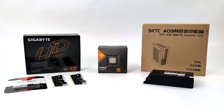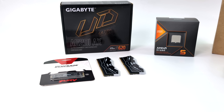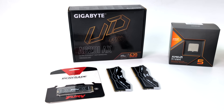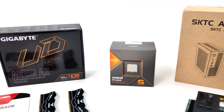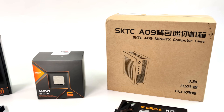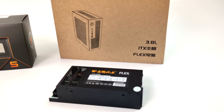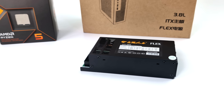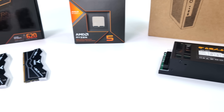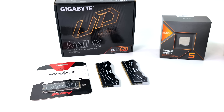Hey, what's going on everybody, it's ETA Prime back here again. Today we're going to be putting together a small form factor gaming PC using the all new AMD Ryzen 5 8600G. Recently on the channel we built a super tiny mini ITX PC powered by the 8700G, but I've had a lot of people asking about the 8600. We went with a much more inexpensive motherboard, case, and RAM for this build, keeping it really budget.